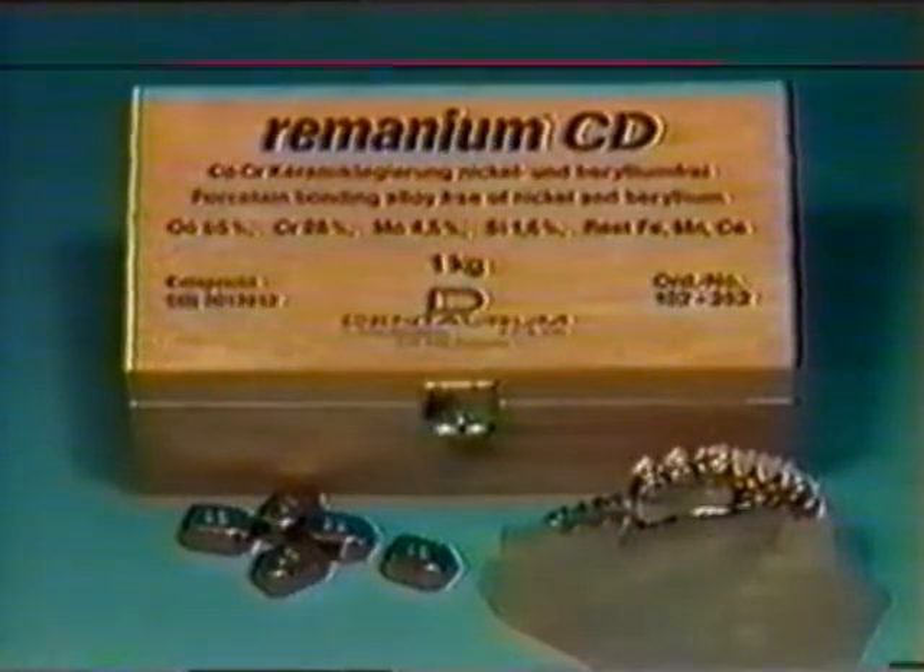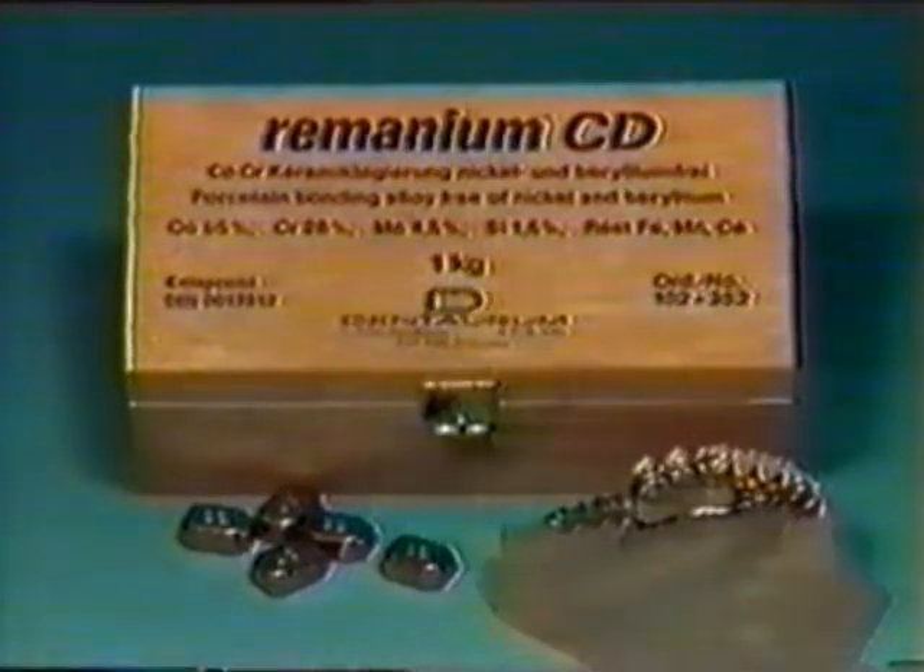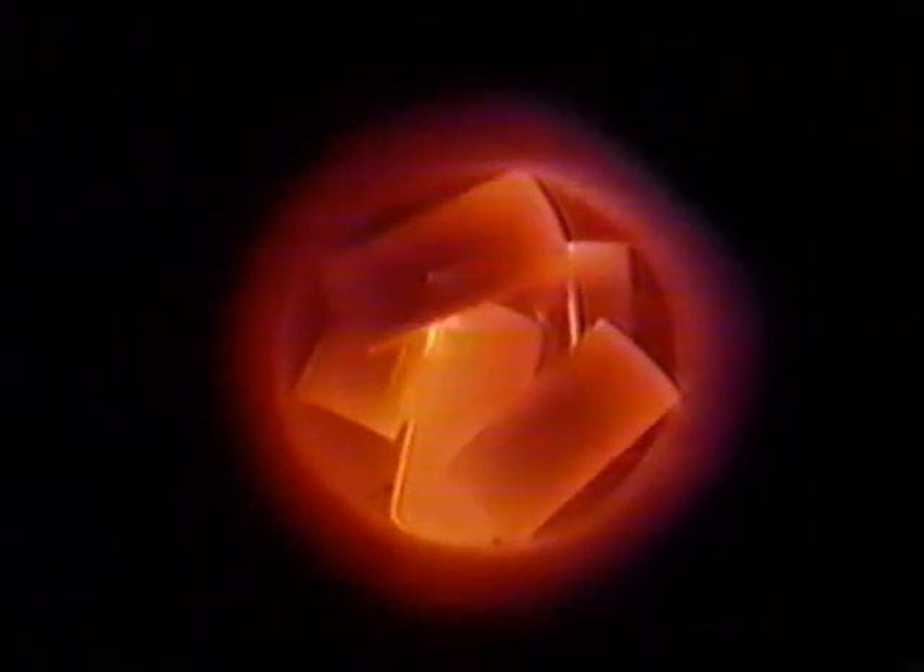If porcelain is to be bonded to the secondary structure, it may be cast with Ramanium CD, the chrome-cobalt porcelain bonding alloy. Ramanium GM380 can be melted in the high-frequency centrifuge. Heat until the individual ingots fuse and the last shadow has disappeared from the surface — this is the correct moment to release the centrifuge.